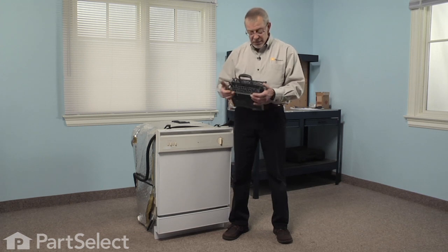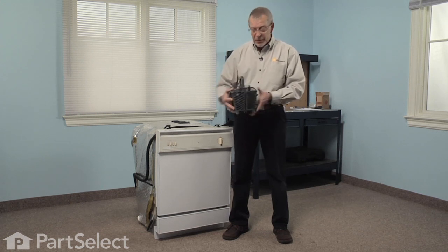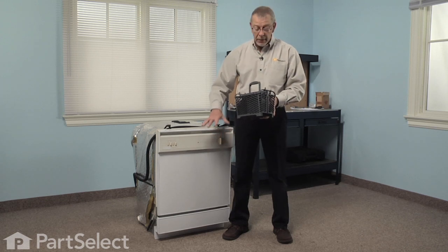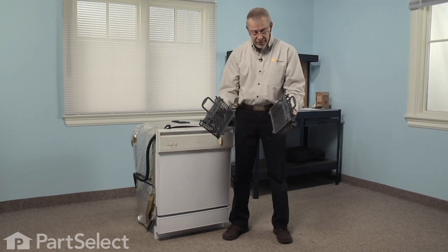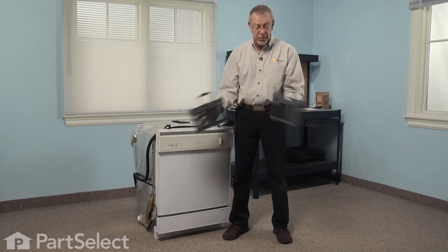It's also designed to come apart so that if you don't want to use the lower front section of your bottom dish rack, you can set these along the side. You simply push apart and you can use two separate ones.